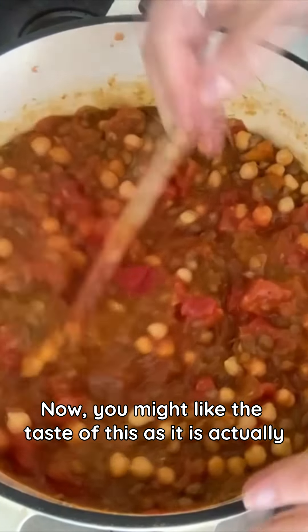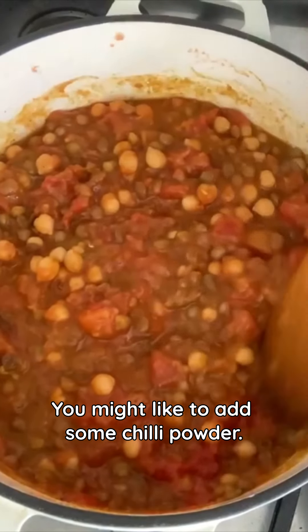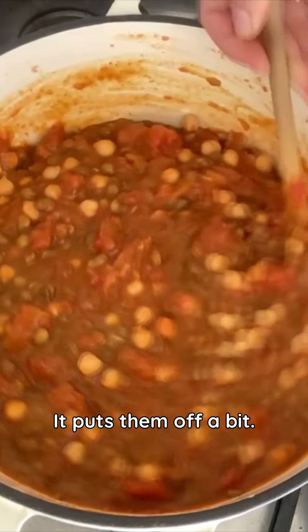You might like the taste of this as it is, so have a taste now. You might like to add some chilli powder — that's what I used to do, but now I give this to my children I actually don't add the chilli powder as it puts them off a bit.